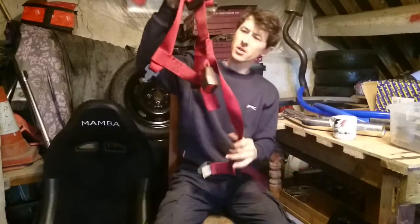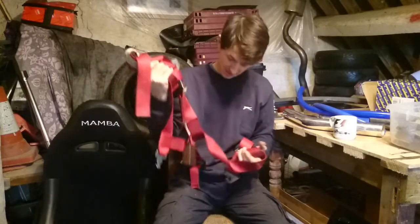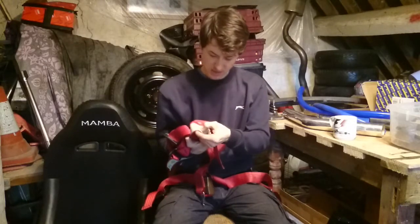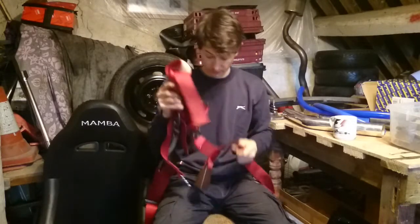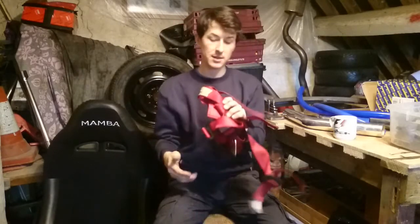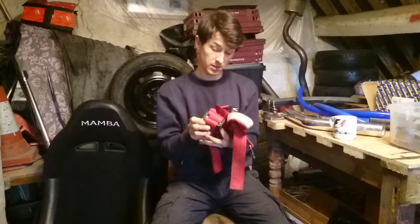We've got some harnesses as well. What I might do is clean them up a little bit — they are properly grotty. I'll unstitch the emblems that have gone faded, then I'm going to try wrapping them in pillowcases and putting them in the washing machine. I've done that with other things like seat belts and they should come up pretty well, so let's see what happens putting your harnesses in the washing machine.